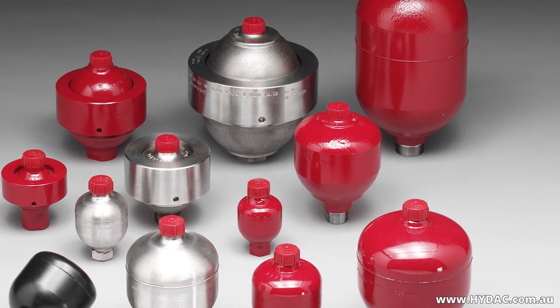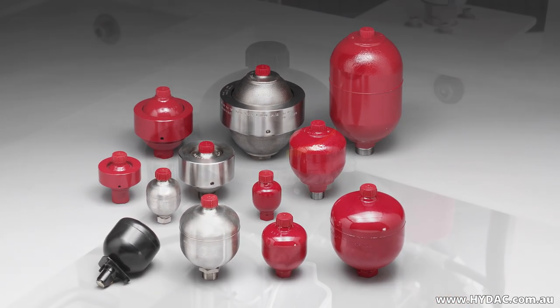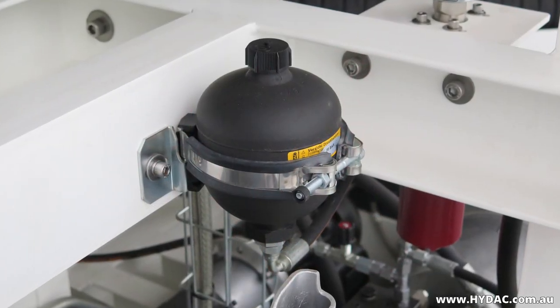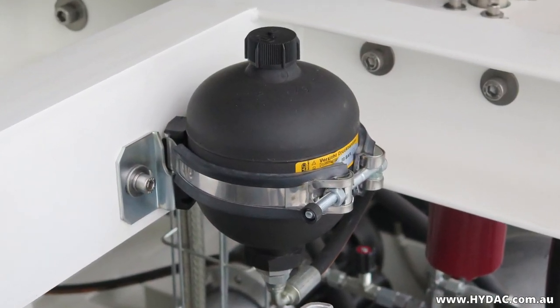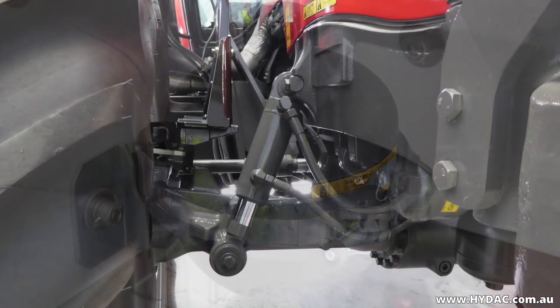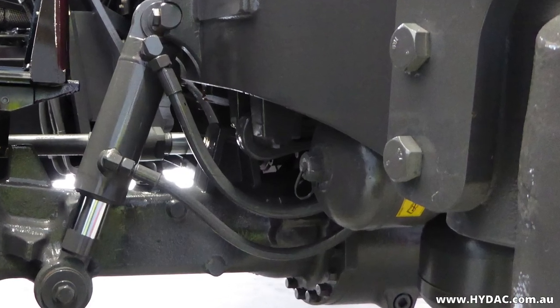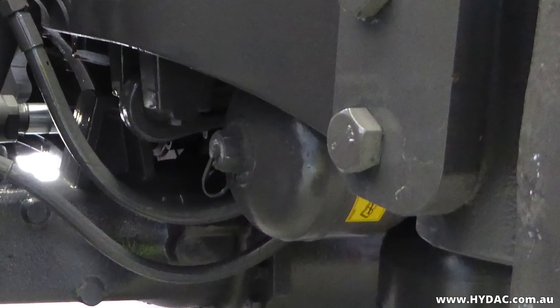This tutorial video has been prepared in order to explain the process of charging the nitrogen pre-charge pressure of a diaphragm accumulator. For important safety information, please refer to our tutorial video on the charging process for bladder type accumulators, as the hazards and risks are identical for this type of product.